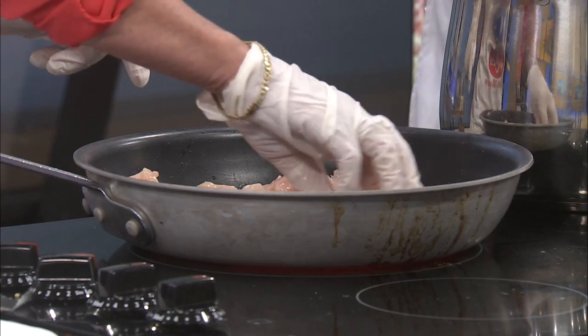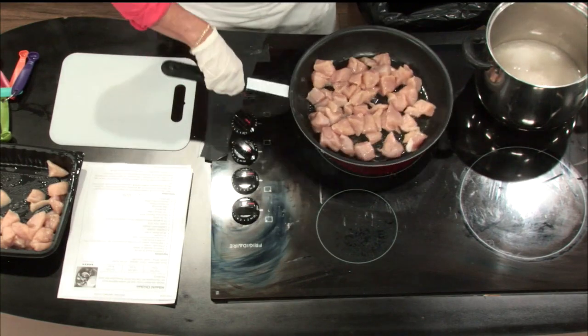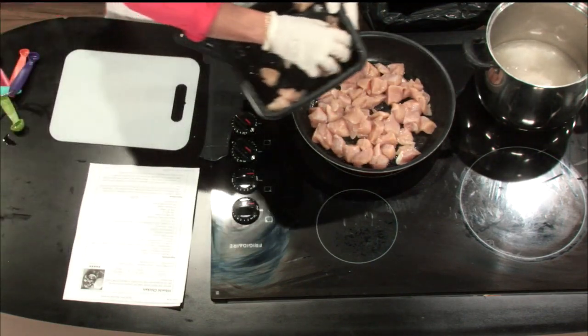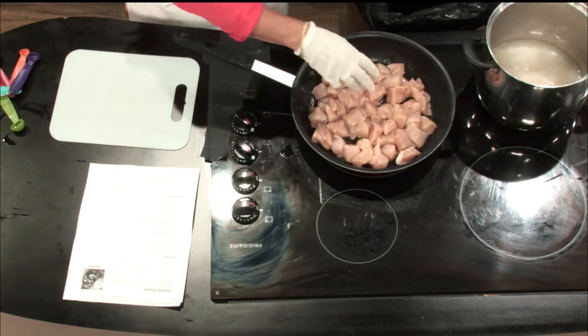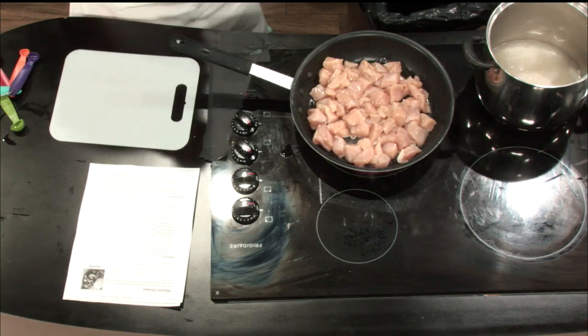I made a vegetable stir fry last night for dinner — it was really good. When you said zucchini, I put zucchini in my stir fry last night. Price Cutter brought some in. I put in zucchini, squash, onion, bell pepper, mushrooms — and we have mushrooms today also. I put chicken in it because I like chicken. Then a little soy sauce — sautéed that, then mixed in the soy sauce.